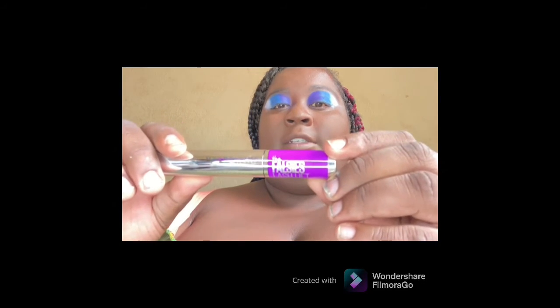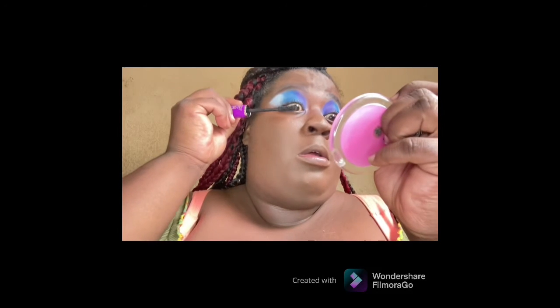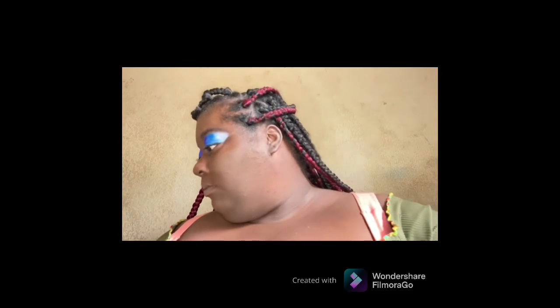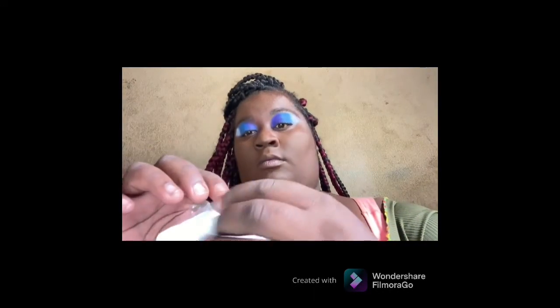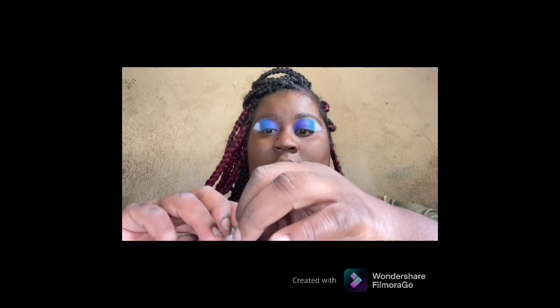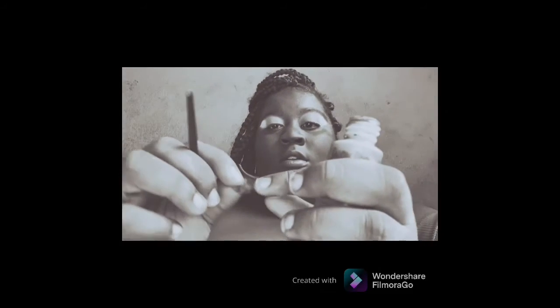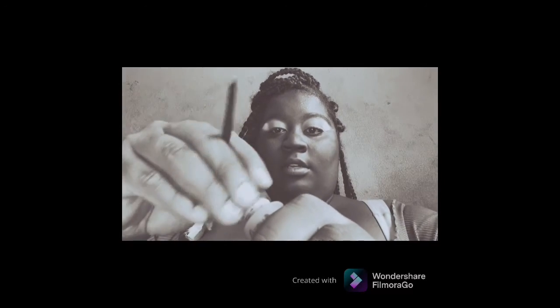Now I'm going in with my falsies lash. So far I am loving this beat. I got these little lashes right here and I'm going to apply my lashes one at a time.